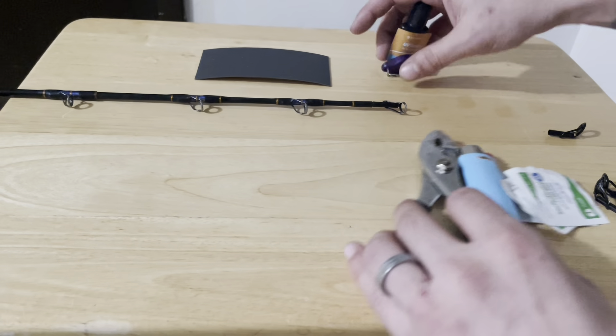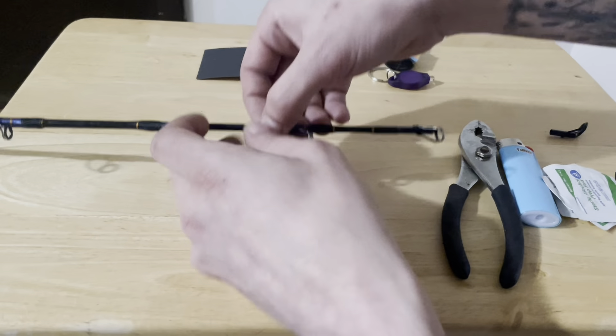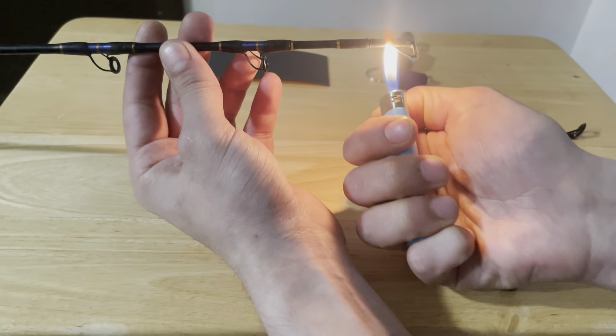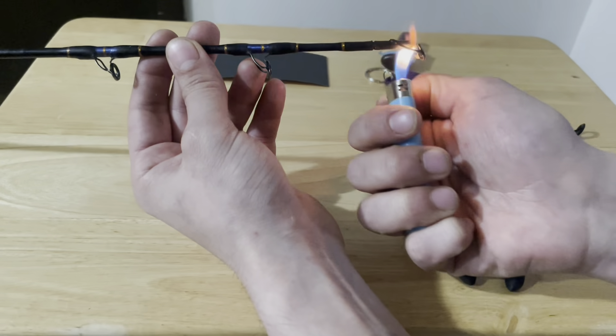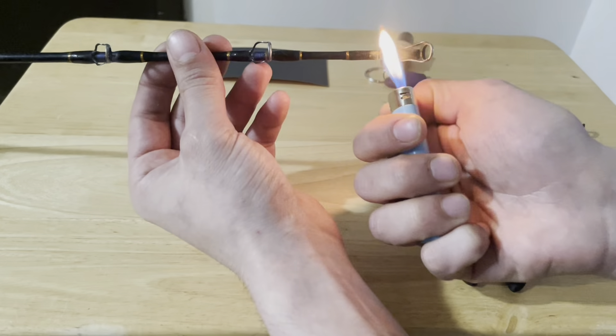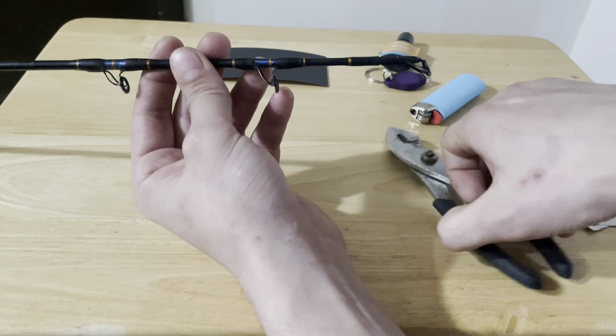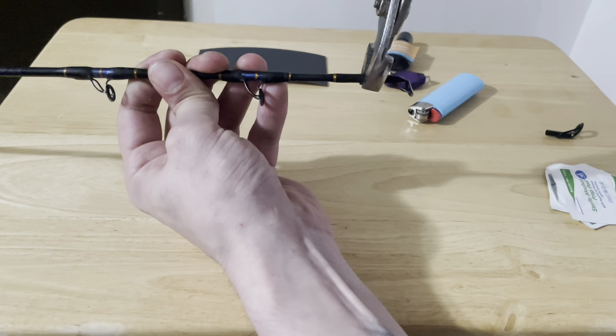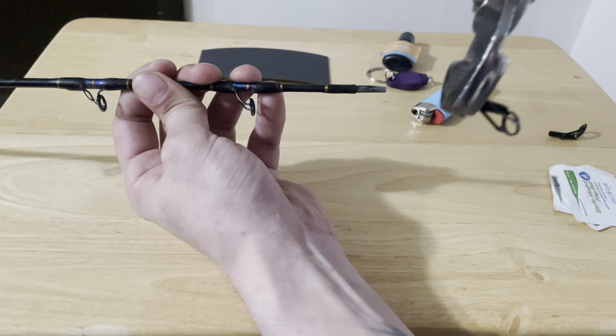First thing we're going to do is really simple — just take the lighter and heat up our rod tip for like five seconds. It's enough to heat up the glue inside. Take our pliers and pull straight out.